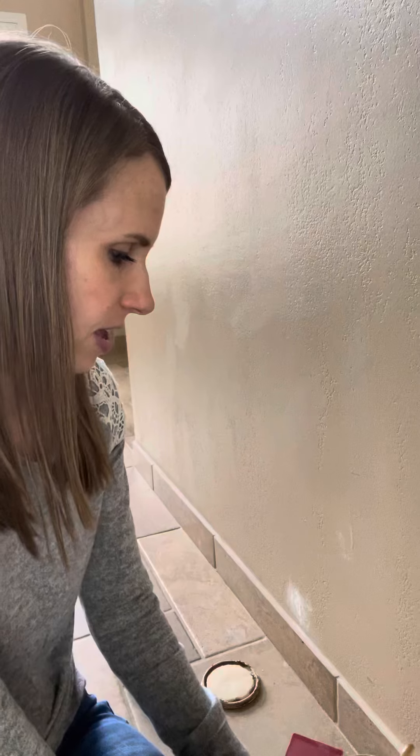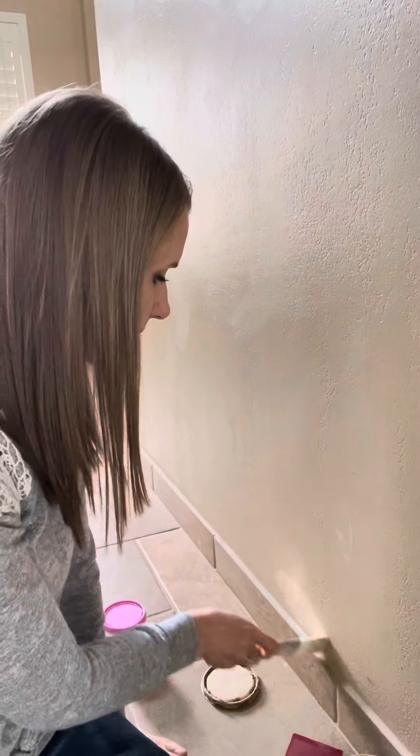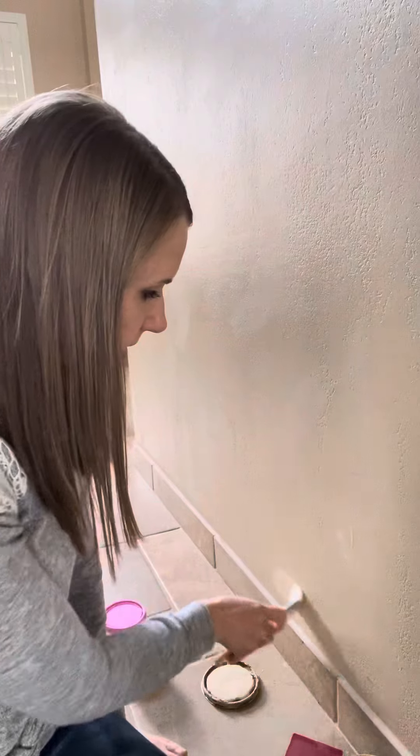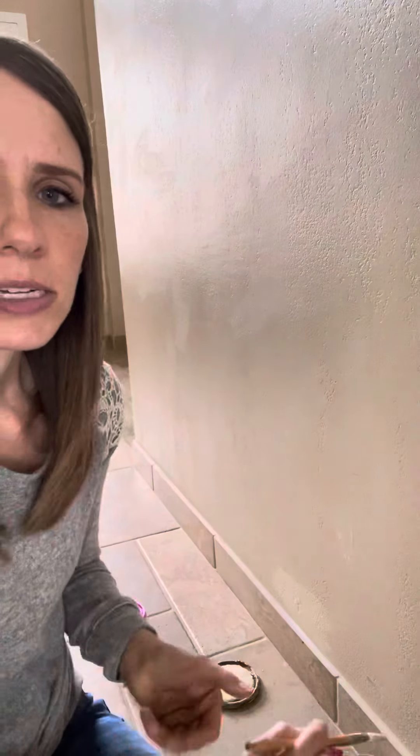Every six months or so I go around the house and cover up all the kids' dings and marks on the wall. It helps keep the paint looking fresh and nice. So after the spackling is dry, you just paint over it and you can't even tell anything happened. You can paint over marks on the walls too.